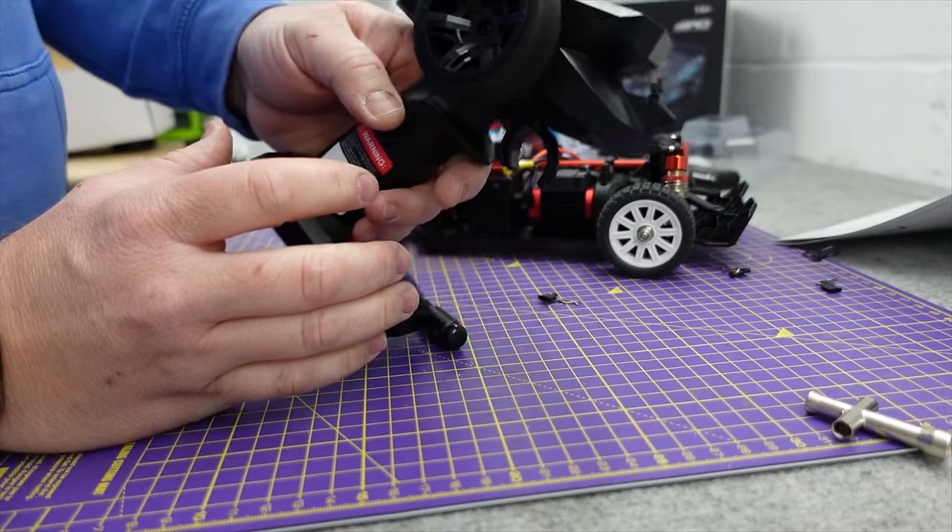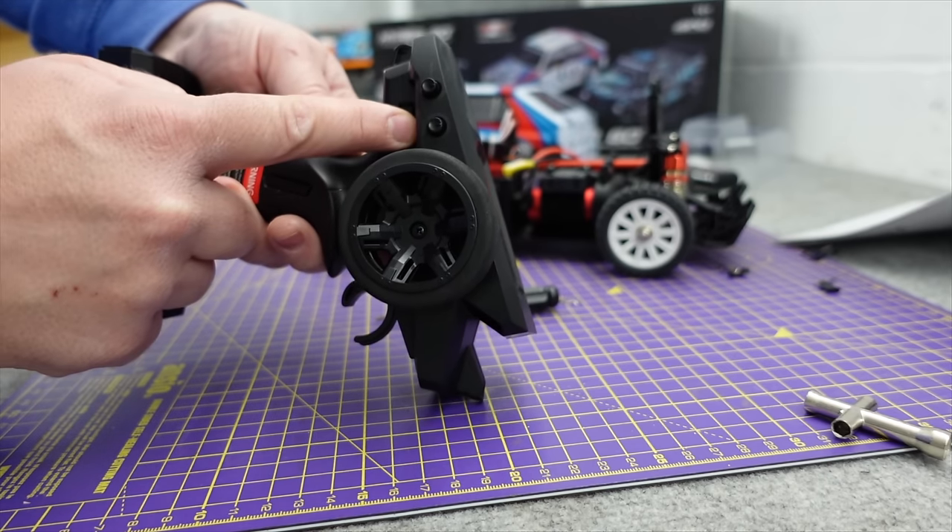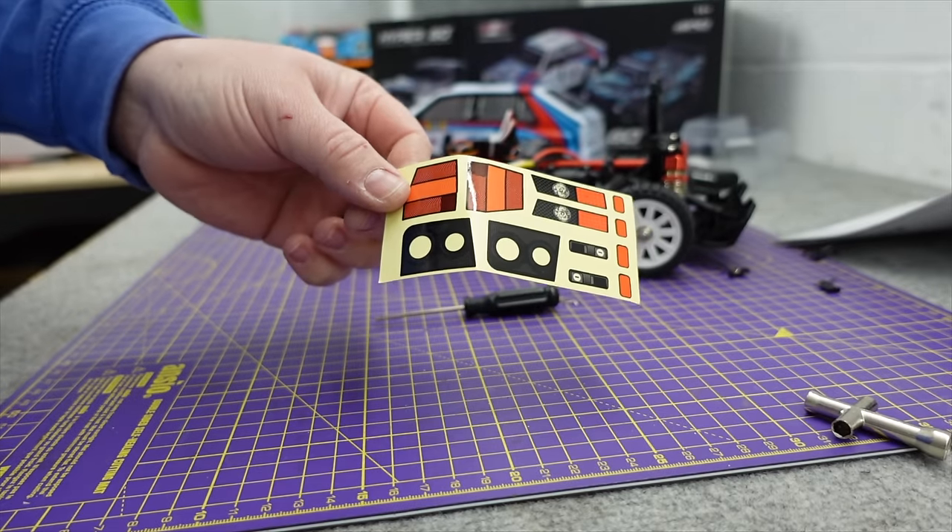You get three sets of wheels: a rock hard drift set, then more of a rally one - the compound feels a bit harder than what's on there - and these ones look like they're more mixed terrain, sort of on and off road. There's your transmitter - I think it's a three channel. You've got throttle trim and steering trim, and then a 70 and 100% throttle. And some stickers to put the lights on your body.